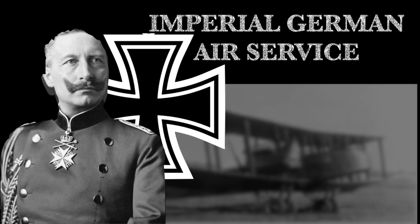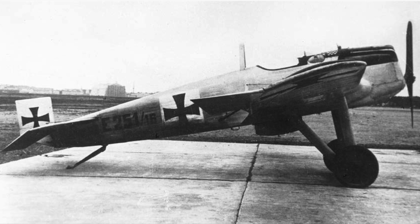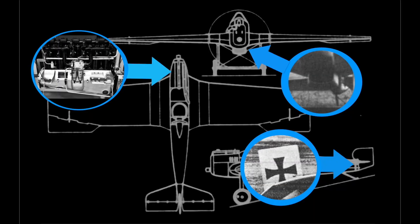Nevertheless, Hugo Junkers was determined to build an all-metal fighter plane for the Imperial German Air Service. The improved J-1 aircraft was known as the J-2. The J-2 improvements included a fully enclosed 120-horsepower Mercedes inline water-cooled six-cylinder engine. The cooling radiator was redesigned and mounted below the cockpit to reduce frontal drag.